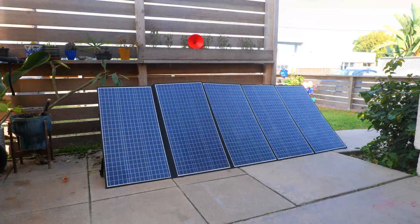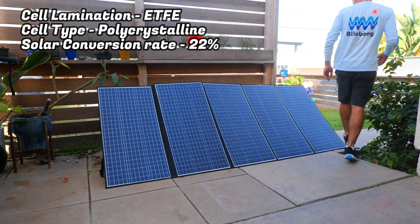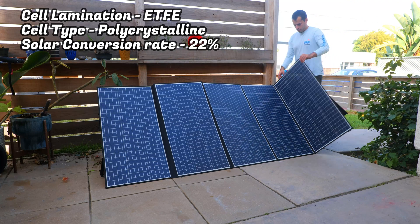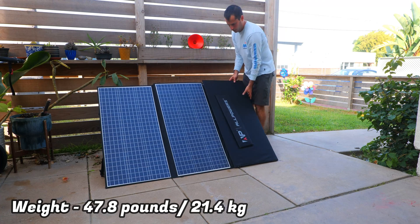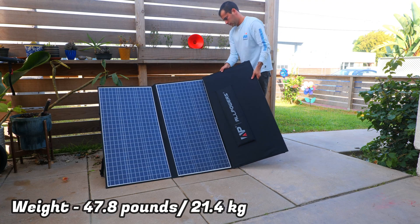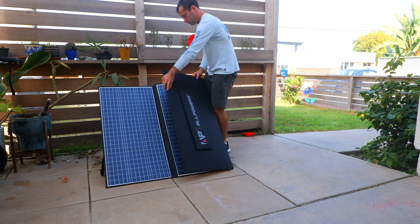The polycrystalline panels have an ETFE lamination, which is a superior technology. The whole setup weighs 47 pounds or 21 kilos, so it's definitely on the heavier side, and the footprint of the panel is about 40 inches by 20 inches by 3 inches.